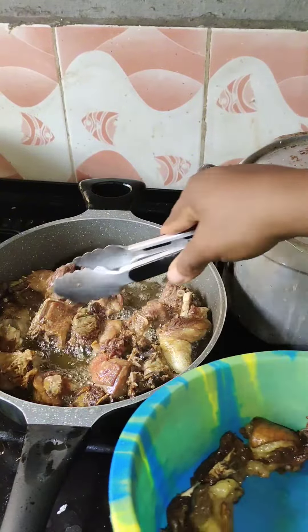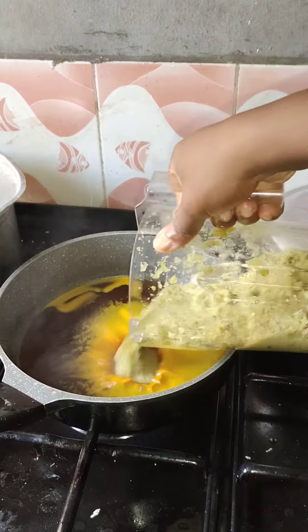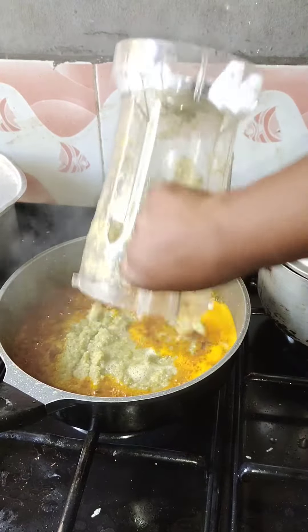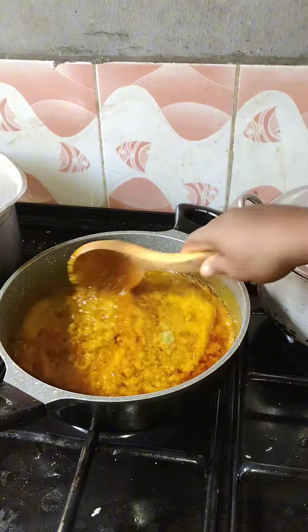I fried them with vegetable oil and then reduced the vegetable oil to about two spoons. Then I put in my red oil. This is my onion and ginger mix that I blended — I added it first, but you can cut yours if you want instead of blending it.